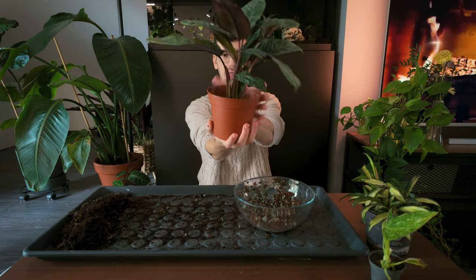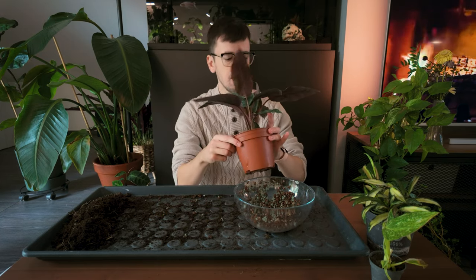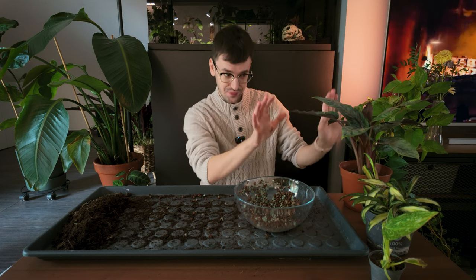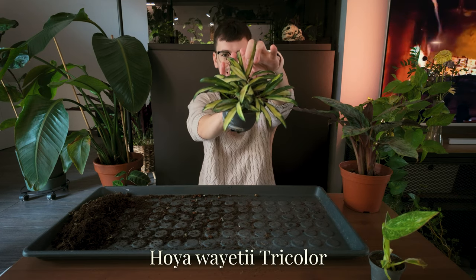She is done! She is in semi-hydro and hopefully she will like it. I think she will because she is a thirsty diva. She's a little bit crooked but she will find her way. Next, I think I'm going to work on my Hoya Wayetii tricolor.